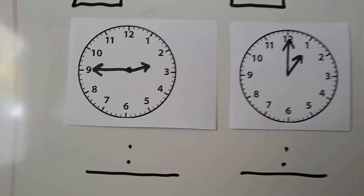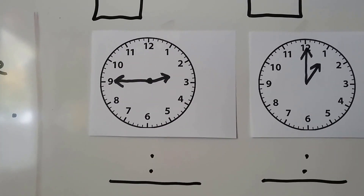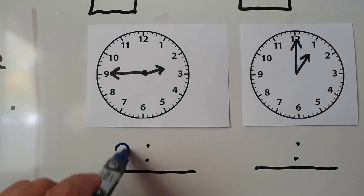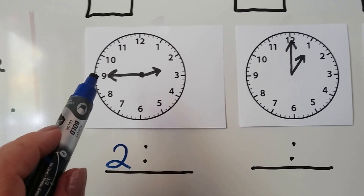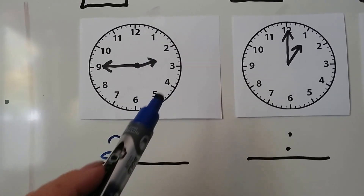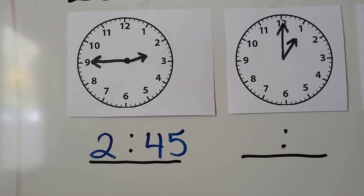What time does this clock say? We look at the hour hand — it's pointing in between the 2 and the 3, so it's not 3 o'clock yet, so it's still 2. We look at where the minute hand is pointing. Some of you might remember what the 9 is for minutes, but we can count by 5s starting here: 5, 10, 15, 20, 25, 30, 35, 40, 45. So this time is 2:45.